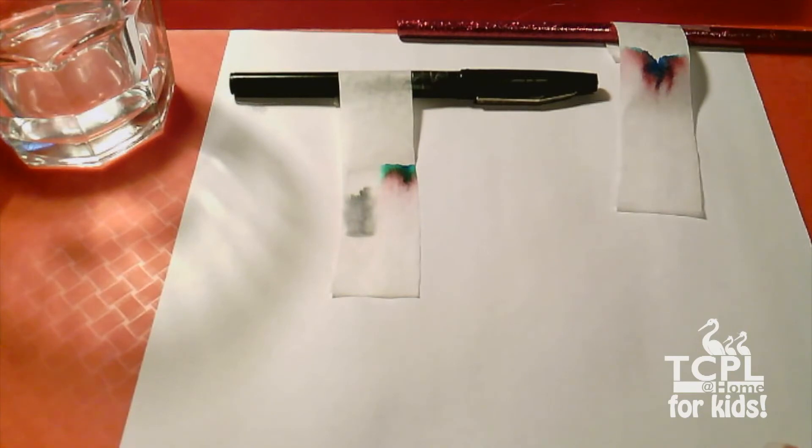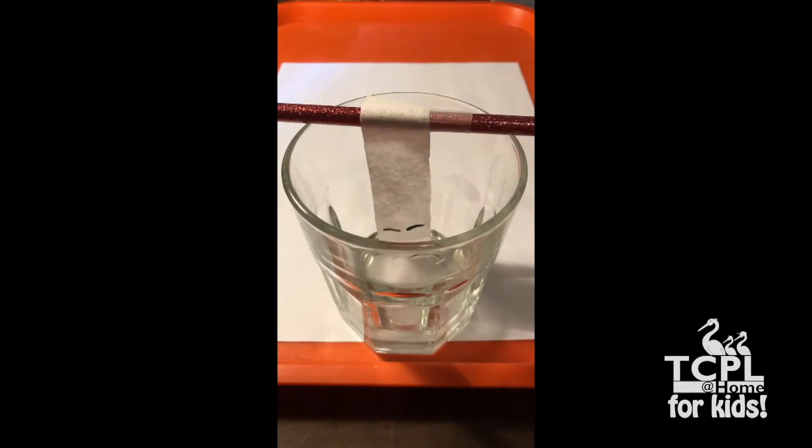Now this took time, but let's see it sped up a little bit. Try testing different inks you may have in your house — different markers and different brands will behave very differently when you test them this way. See what you can do, and then use them as bookmarks when you let them dry. Thanks for watching and we'll see you next time.